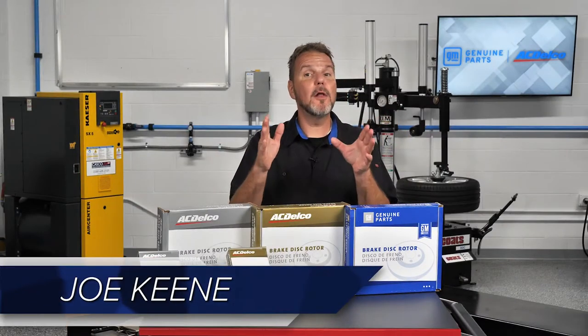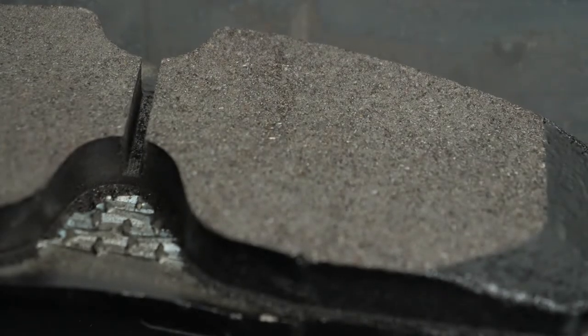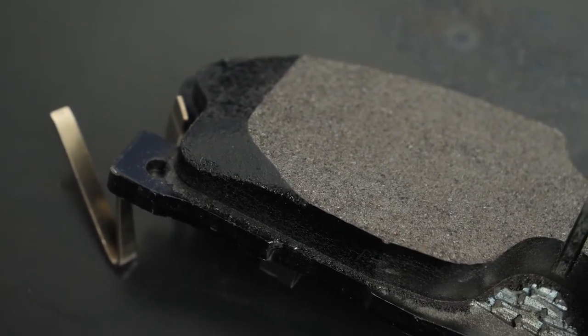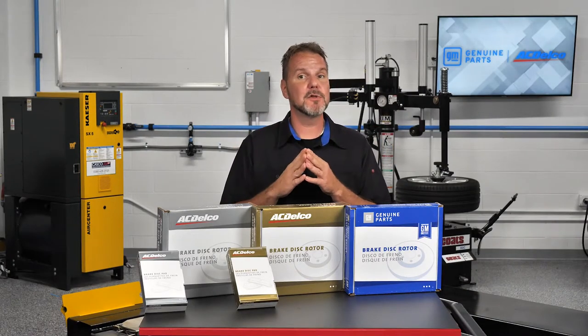When it comes to brakes, small details can make the biggest difference. The friction materials of these ACDelco silver pads, previously known as Advantage brake pads, match the original friction types for ceramic, semi-metallic, and organic formulations. These laboratory-tested friction materials match the performance of the original brake pads.